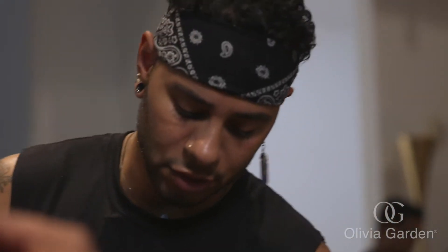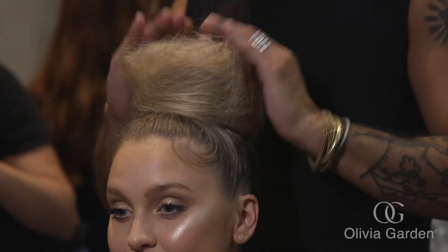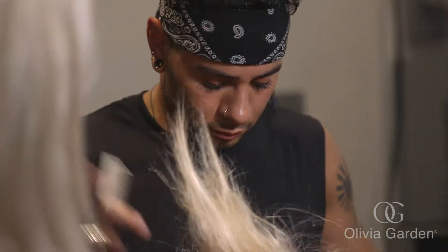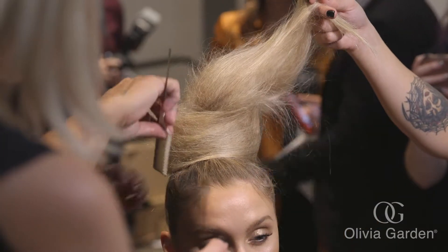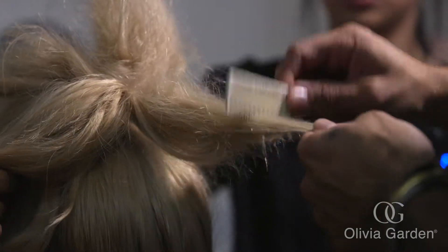Michael's got two collections that he's showing today. It is geared more towards bridal. That collection is getting a top bun. We're doing two sections to create the bun, and the reason for the two sections is that it will give us a wider bun with more volume. I'm also using my Olivia Garden tail comb and Olivia Garden brushes as well.